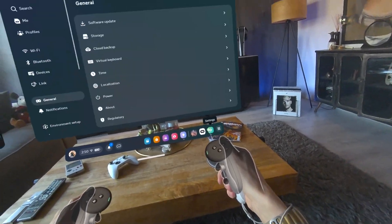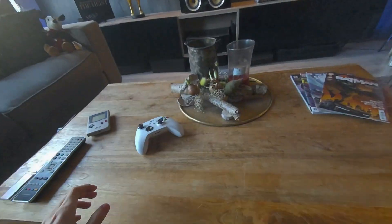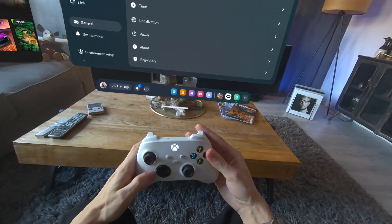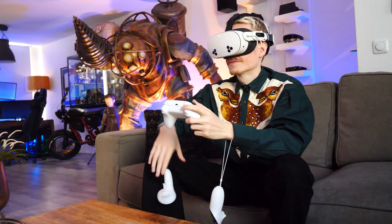To pair your Xbox controller, go to your headset's settings, select Bluetooth, and then hold the Xbox logo and the pairing button simultaneously for a few seconds until it starts flashing. Once it's ready, it should find your headset automatically. A solid light indicates a successful pairing.